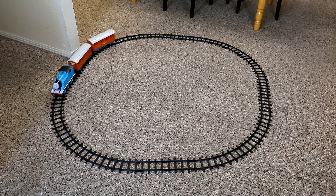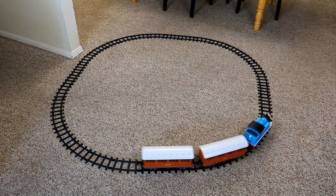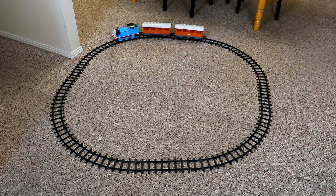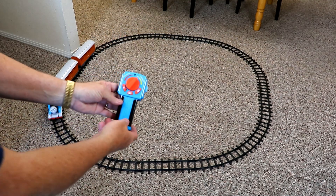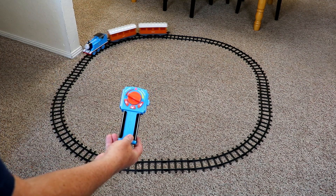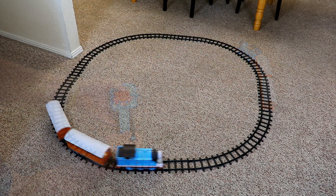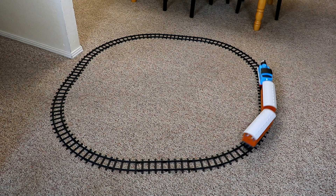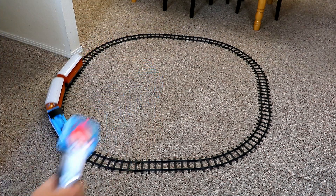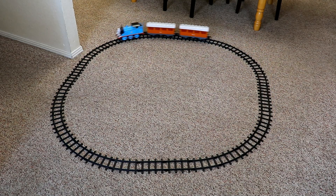That's all the track that comes with it in the box — definitely all you need if you just want to run the train around the Christmas tree. You can assemble the track pieces in different combinations to make an oval, and you can even buy additional track to make bigger layouts. Notice when I stopped it there was a sound effect to match, and also that the train can run backwards in addition to forwards. You've got full control from the remote, including a full range of speeds. And everything is designed for kids, so it's pretty tough and difficult to break.